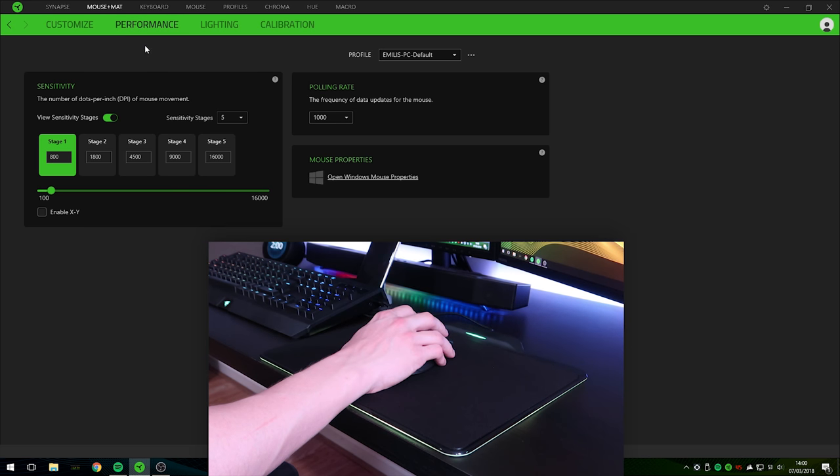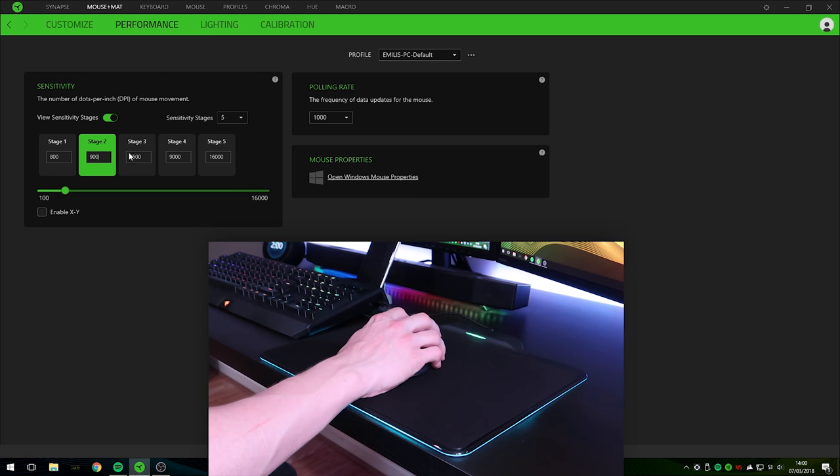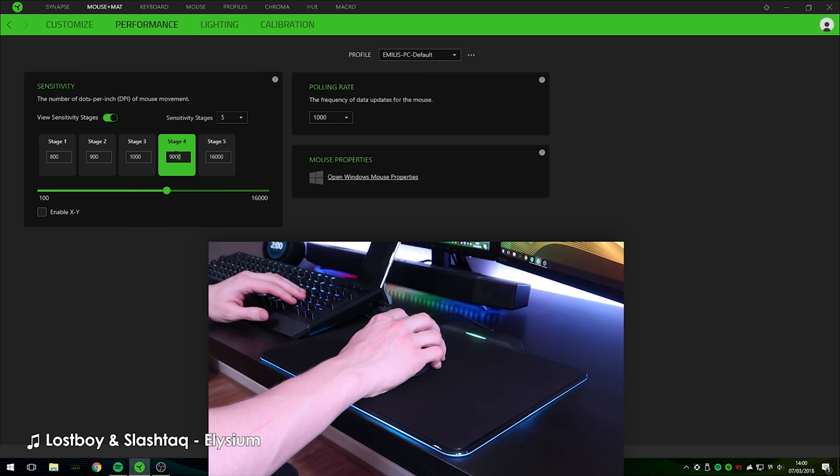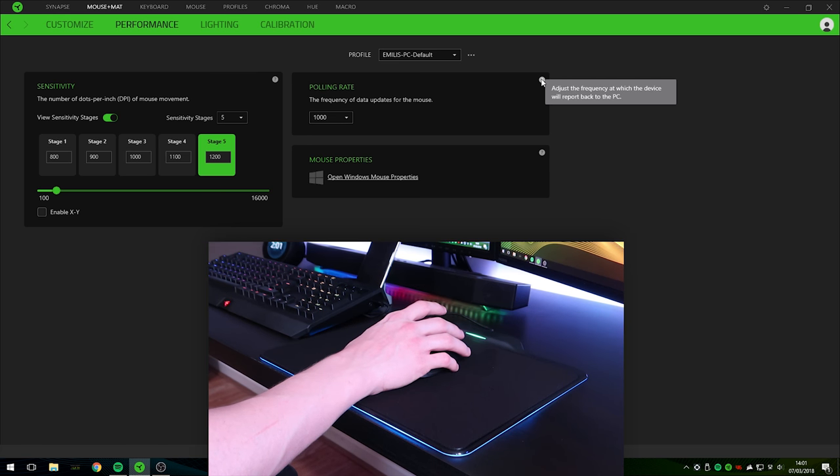Let's also check out the performance tab. Over here we can adjust the sensitivity stages — stage one is 800, stage two is 1800, though we can adjust that to 900 for example, stage three at 1000, stage four at 1100. You can have a maximum of five sensitivity stages. Over here you can also adjust the polling rate of the mouse, which adjusts the frequency at which the device reports back to your PC.